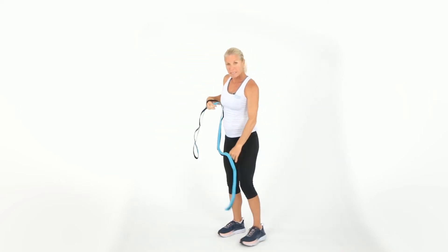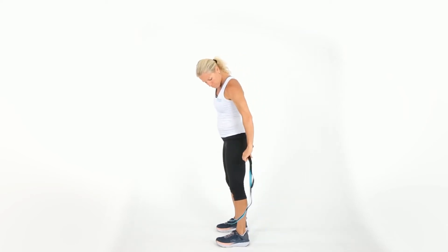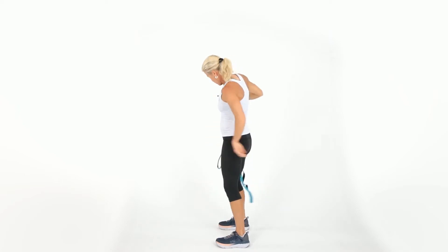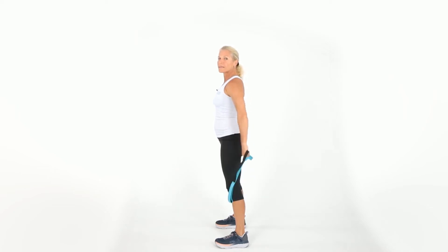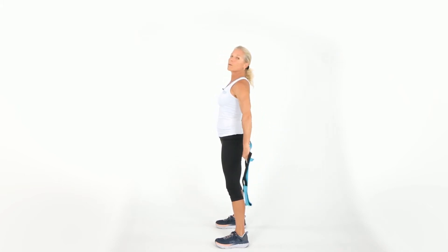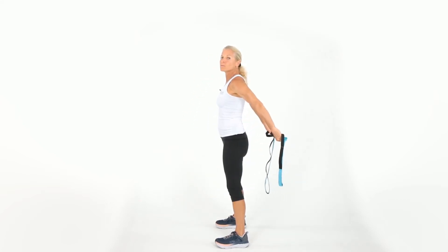I'm gonna stand sideways so you can see me. Put the strap behind you — it doesn't matter where, just get a good grip. I'm gonna bring it up behind you to stretch your shoulder and chest. So have your palms up, get that strap, and then lift it up behind you.